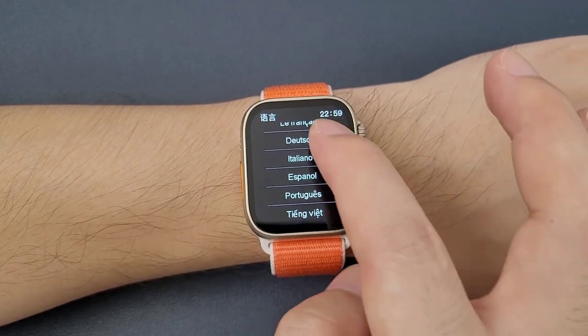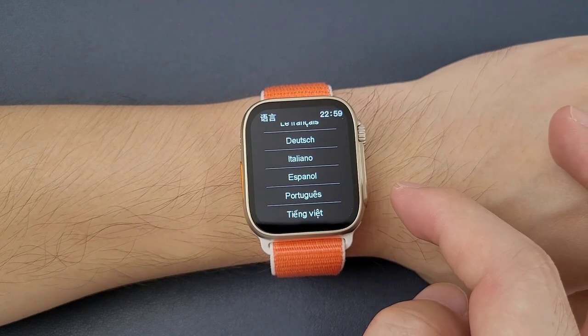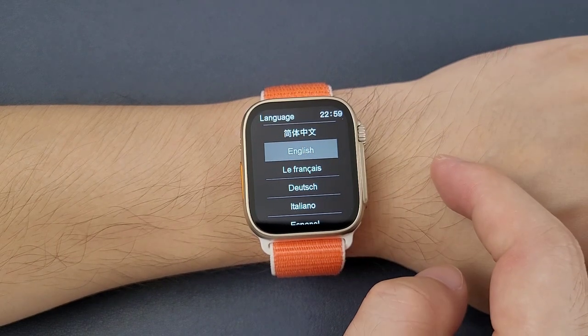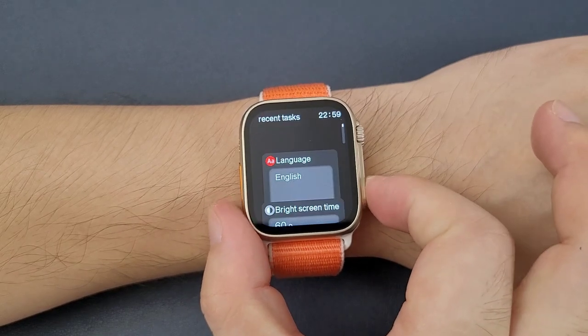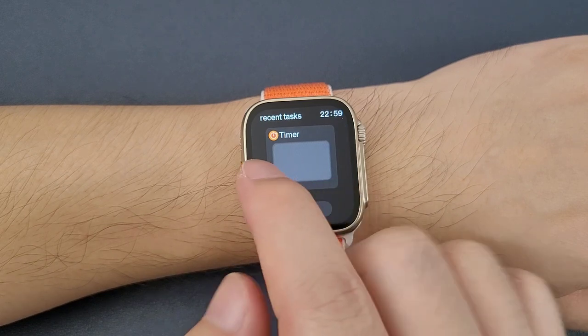Currently, it has this language inside. We can press English, and then press this round button. Then we can find that the language is now set to English.